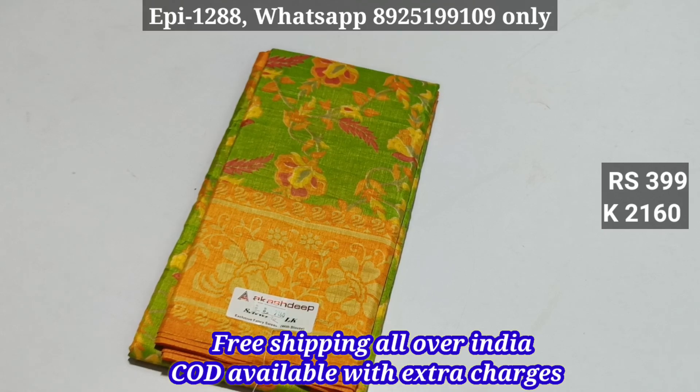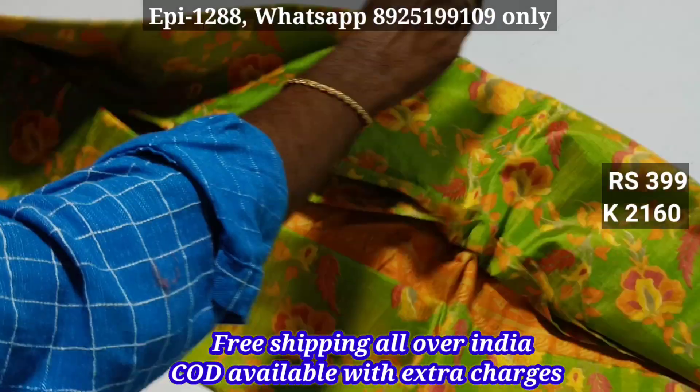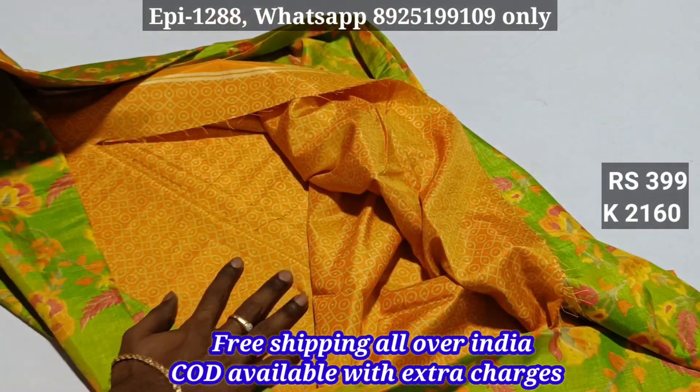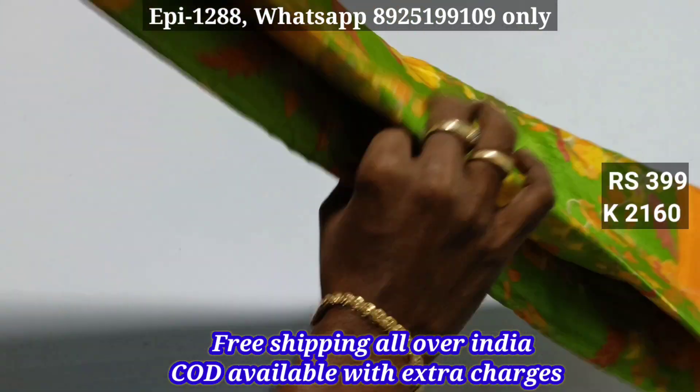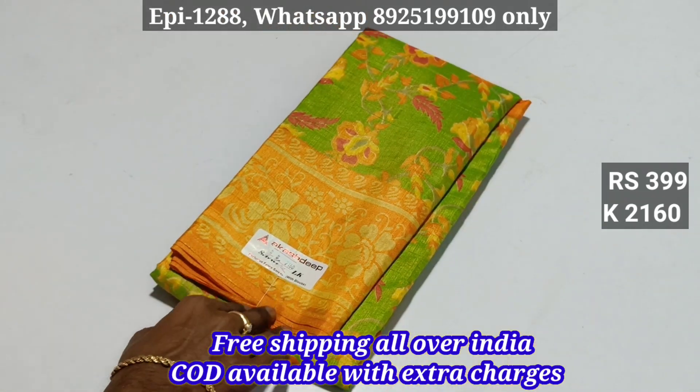Hello viewers! This is our collection of Sanasurks 2160. We have a contrast barter, we have a cotton base, we have coffee. We are doing normal. We have a price of $650 and a price of $3,000.